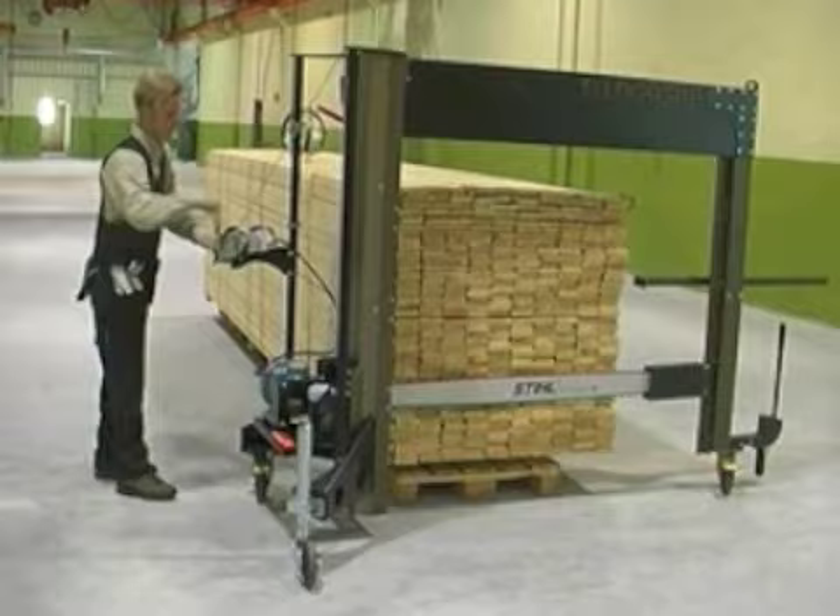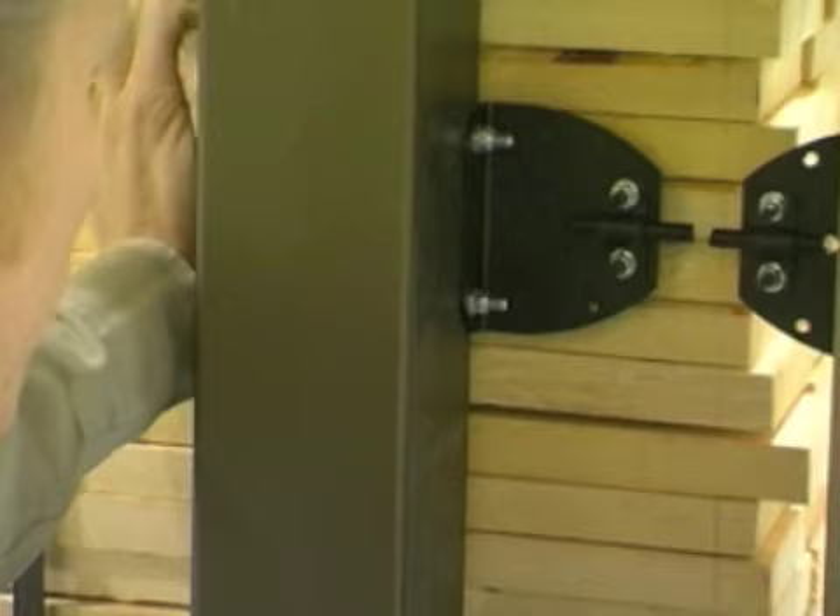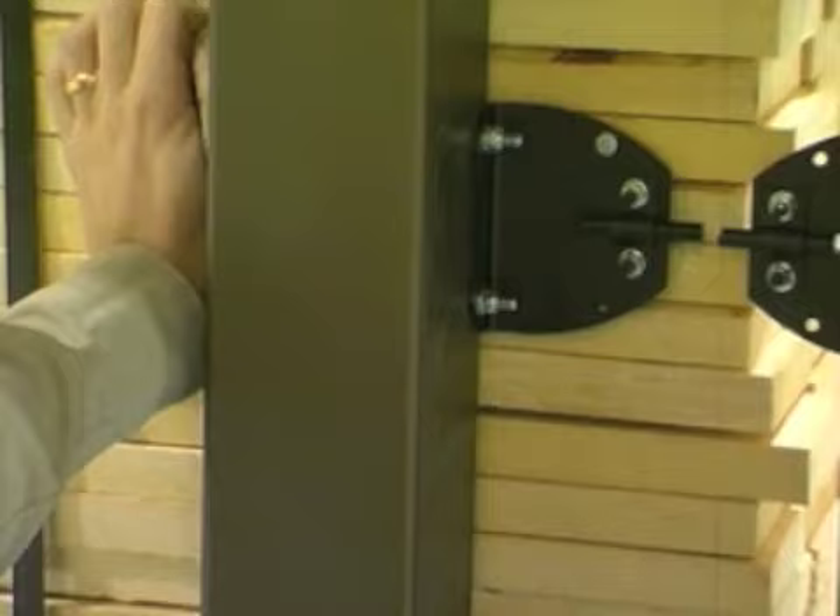Raise and fix the guide bar in the highest position and bring the stack cutter into place. Make an approximate adjustment on the motor side along the vertical line using the adjusting wheel. Line up the upper sight exactly along the line. Tighten the sight on the side which is not waste wood.